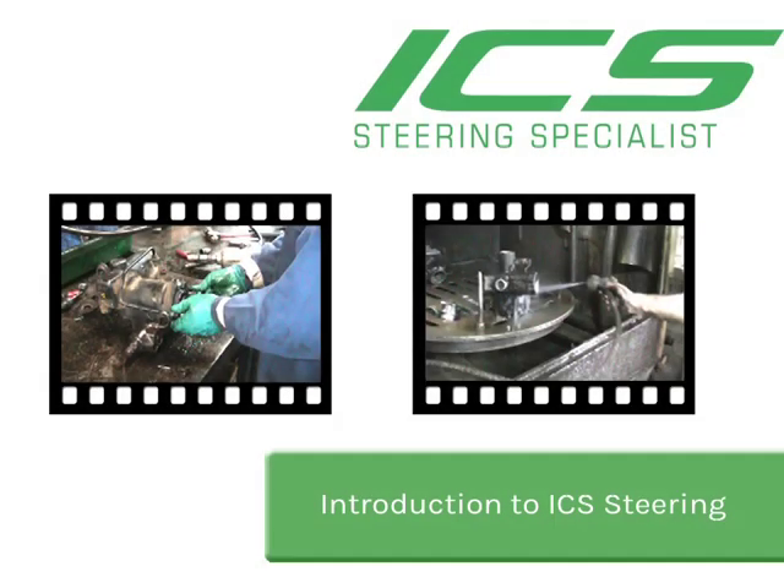Hello and welcome to ICS Steering Specialist, professional remanufacturing and engineering for over 25 years. ICS remanufactures a wide range of steering components from classic cars and 4x4s through to commercial vehicles and buses, dealing with many types of steering boxes, steering racks and power steering pumps.